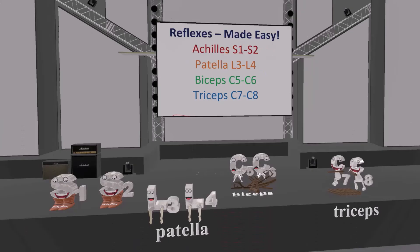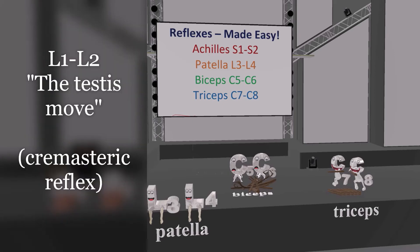There's one that I really like, but I didn't put in the scene over here. And that's L1, L2 — the testes move. This reminds us that L1 and L2 is the cremasteric reflex.